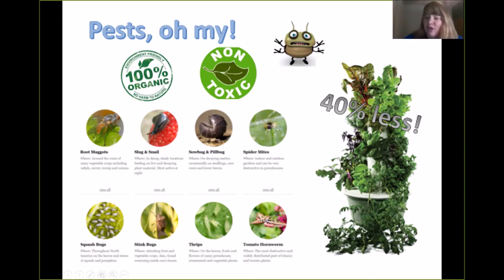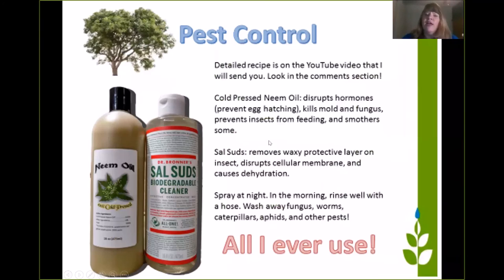Tower gardens have 30% fewer pests in general because our plants are so strong and healthy. My best pest control recipe is all I ever use. If you are scared of pests, go ahead and spray your tower every night with this combination of neem oil and castile soap suds — the recipe for it is in the links. The tower garden is going to love you because that neem oil provides some nutrients and so does the castile soap. There are some essential oils in there that will make your plants very healthy and beautiful.